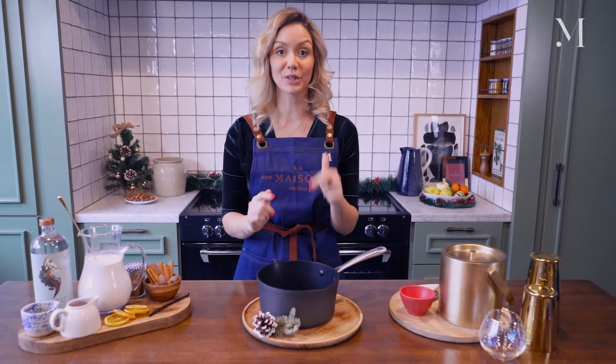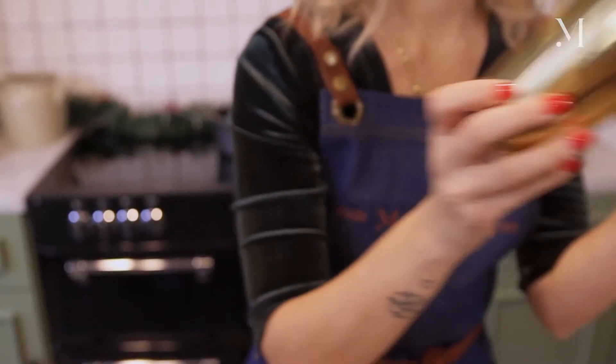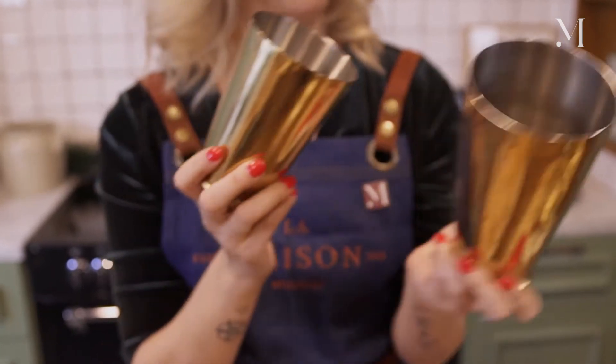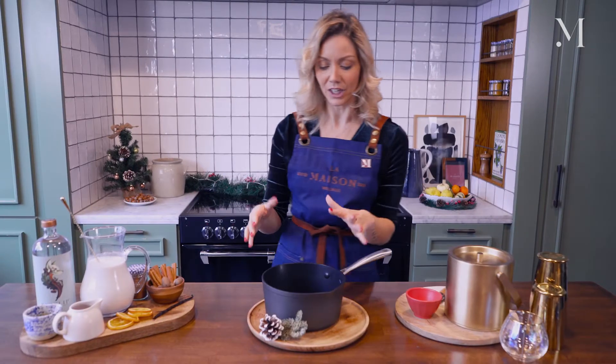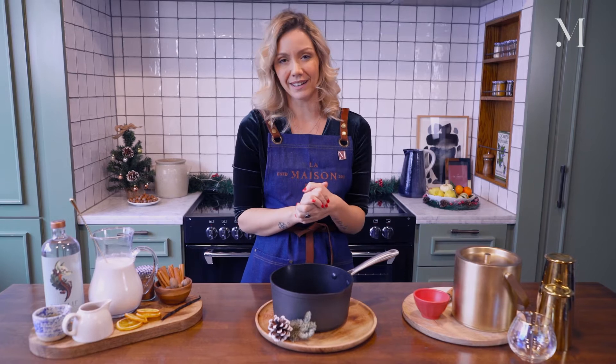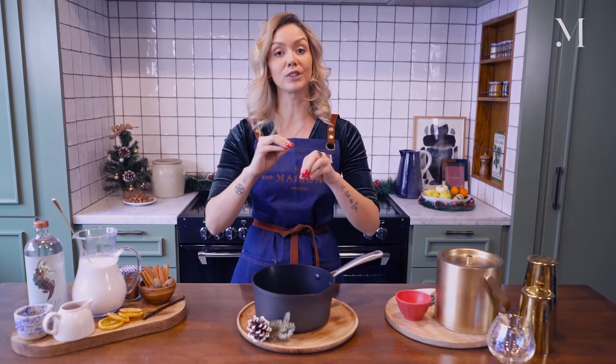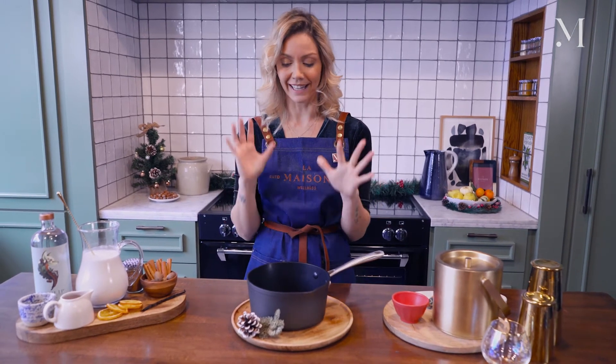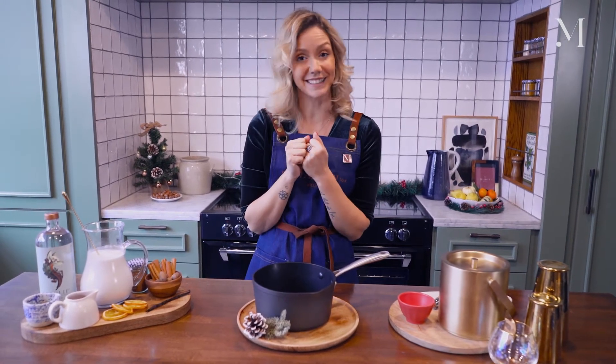For this cocktail, there are two different options. You can either serve it cold — use your shaker, shake it quickly, and then serve it over ice — or, like we are going to do today, serve it warm, which is really nice for the holiday season. You mix all the ingredients in the pan, put it on the stove, simmer it so it doesn't boil, and it's nice and cozy for your holiday season cocktail.